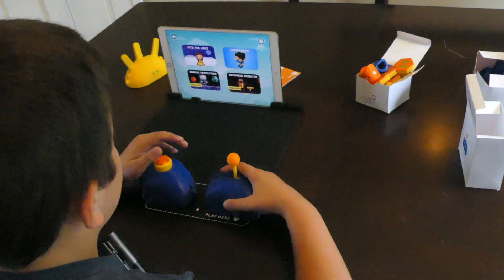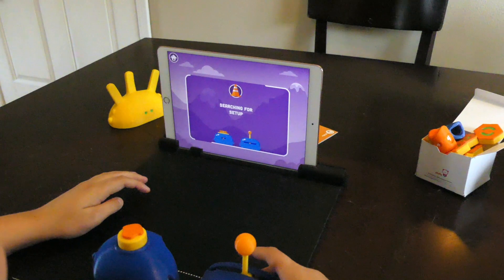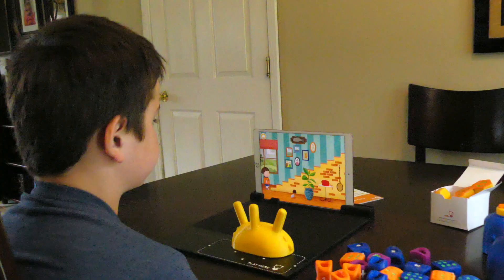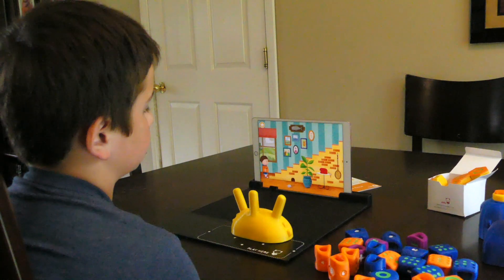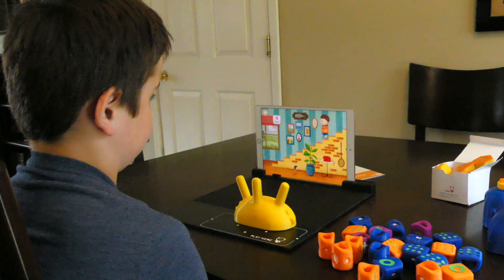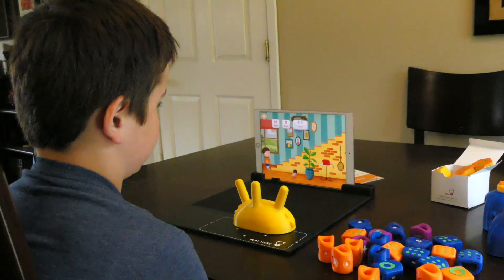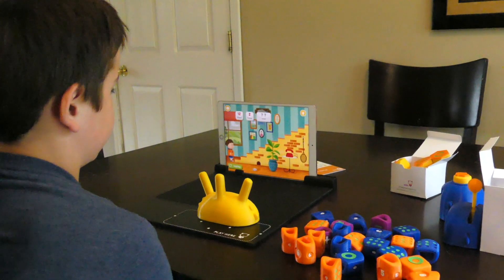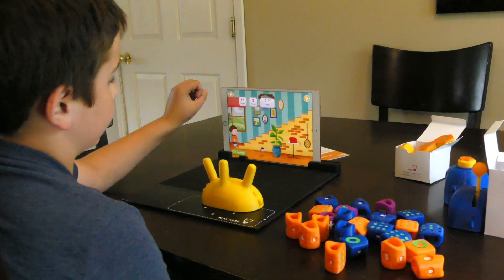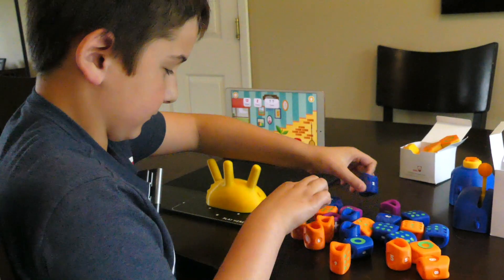Now we're going to do this one. Click on this game. The number of steps in the staircase is 12, and Theo climbed the stairs two times — how many stairs did he climb in total? He did it two times, so 12 times 2 equals 24. So 24.